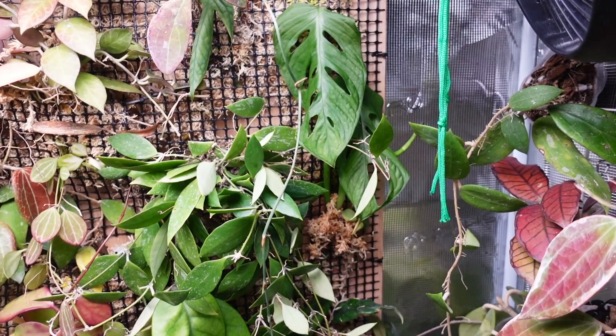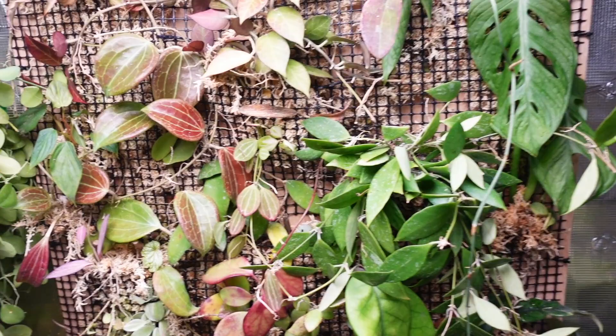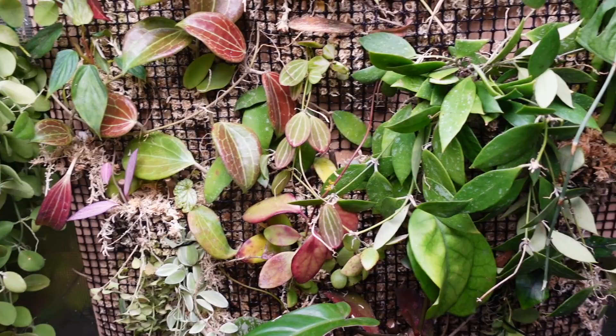I just went to Home Depot and picked up a plank and went for it. Down the road I may have to change things out, but I'm sure for the near future things can grow, and if it doesn't work out I can take cuttings and see where to go from there. So let's just get started!